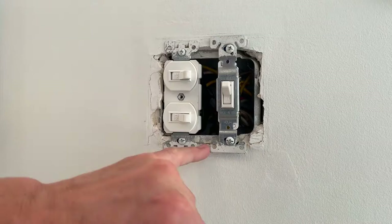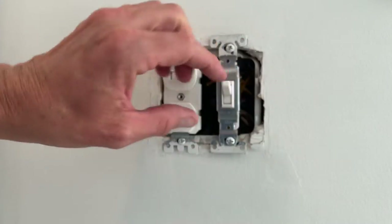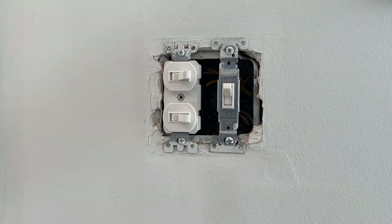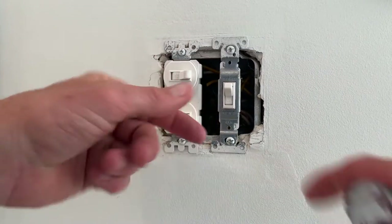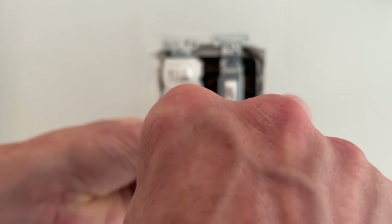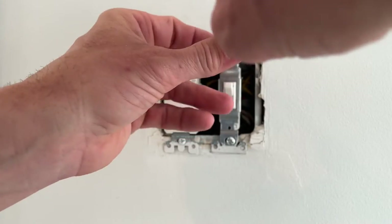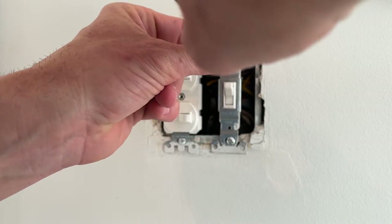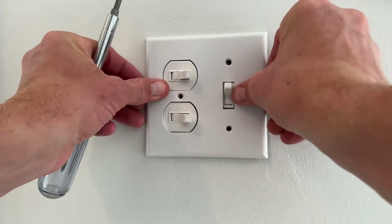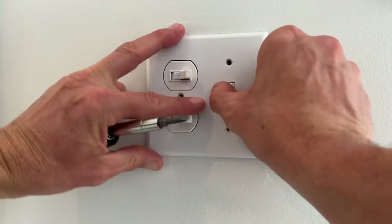We're going to line our screws up. I can see from the paint where the old switch was. I wouldn't go cranking these down because then you bend the switch and it doesn't sit right in the cover plate. So I'm just going to hand tighten these. Grab our cover plate, put that in position, see how it lines up. You may have to make some adjustments — loosen it up just a little bit, slide it over to the right, and tighten it back down.